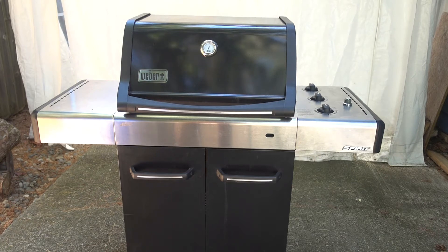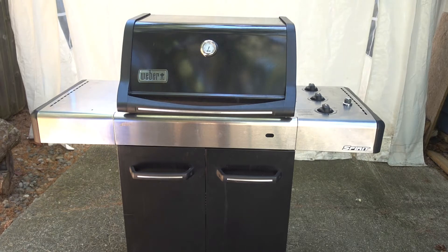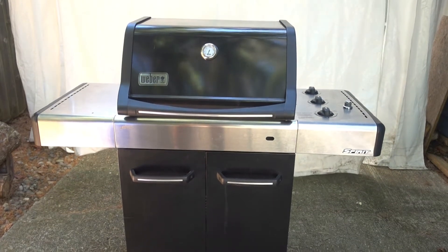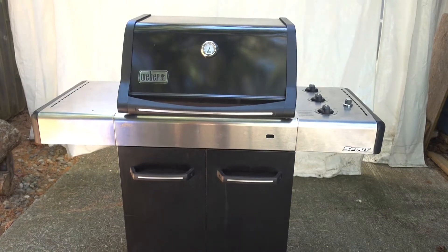Hello, David here, and the project for today is repairing a grill. This is a Weber model Spirit E310. This was given to me by a neighbor because it needs some repair and they're moving. They don't want to spend the money to move a grill that's going to need parts. And I have a couple of grills, but my daughter doesn't have a grill, so I'm going to fix it up and give it to my daughter.